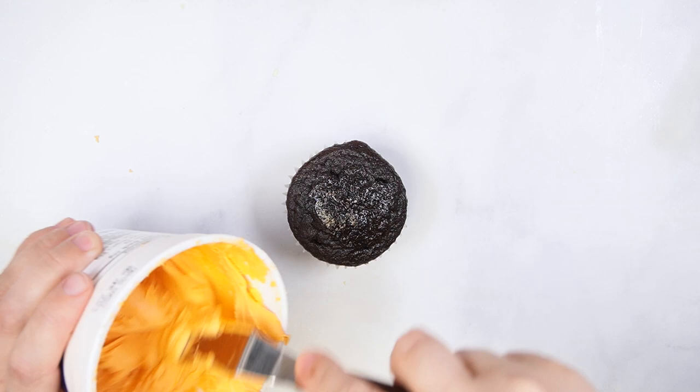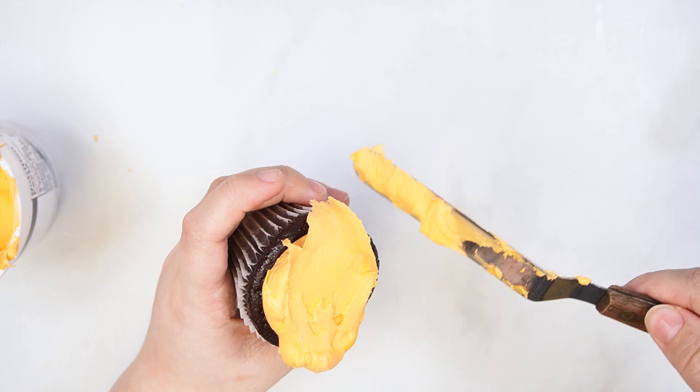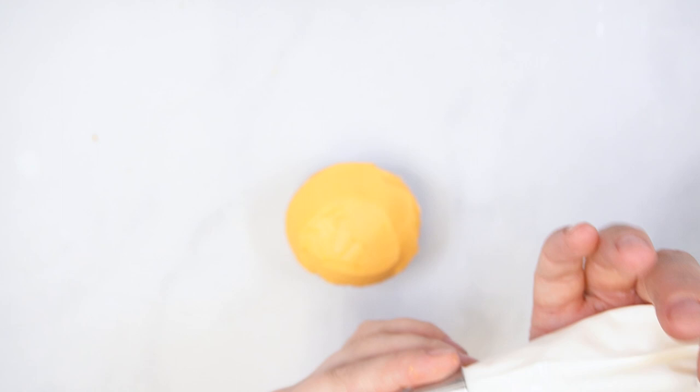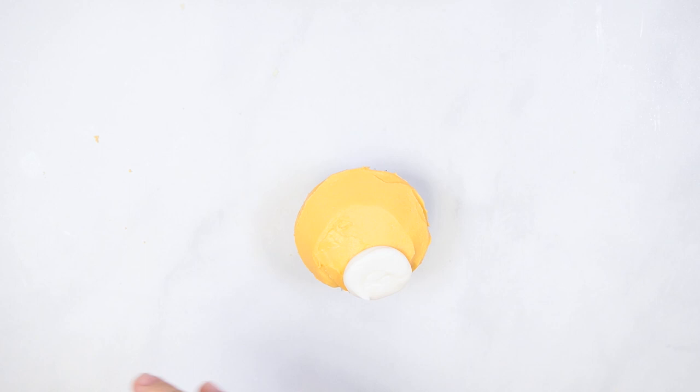To decorate the tiger cupcake, start by smoothing orange frosting over the cupcake. Use white buttercream with round tip number 8 to pipe an oval at the bottom of the cupcake, then smooth the surface of this buttercream with a cake cloth.